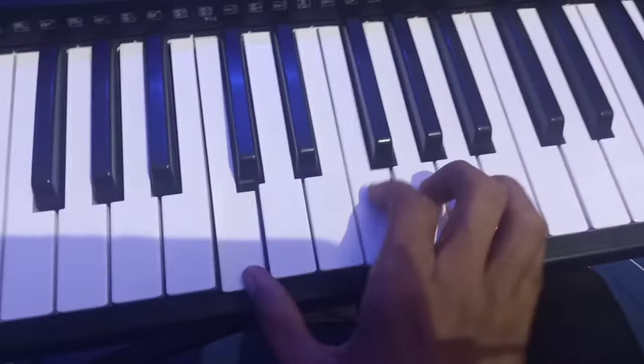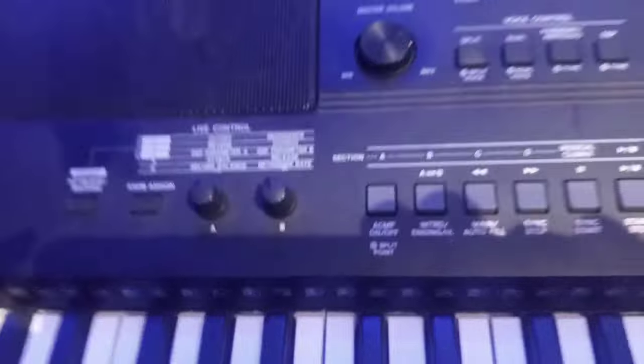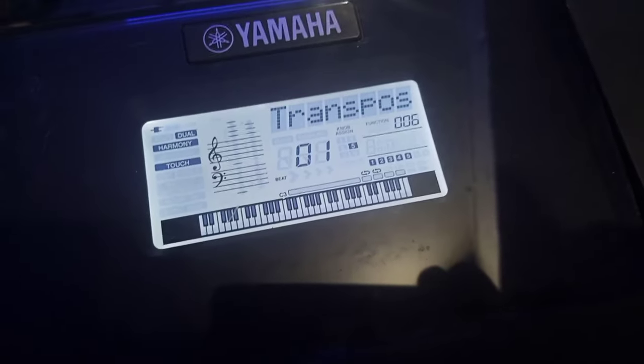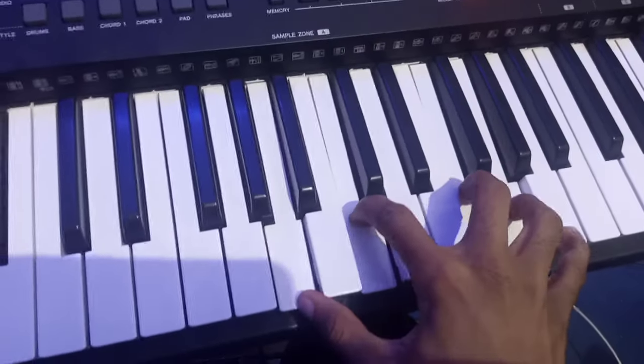Before doing that, your Knob Assign must be on 1. To check your Knob Assign, click on it and see which number it is on — it can go to 2, 3, 4, or 5. It must definitely be on 1, because 1 is cutoff. If it is on 3, bring it back to 1. Once the knob assign is on 1 and the A and B knobs are adjusted, your keyboard will sound great.